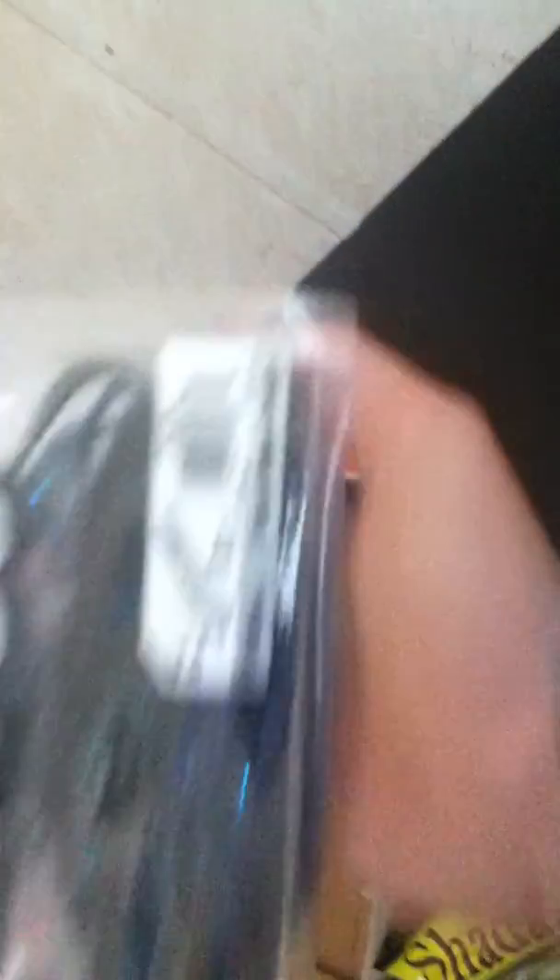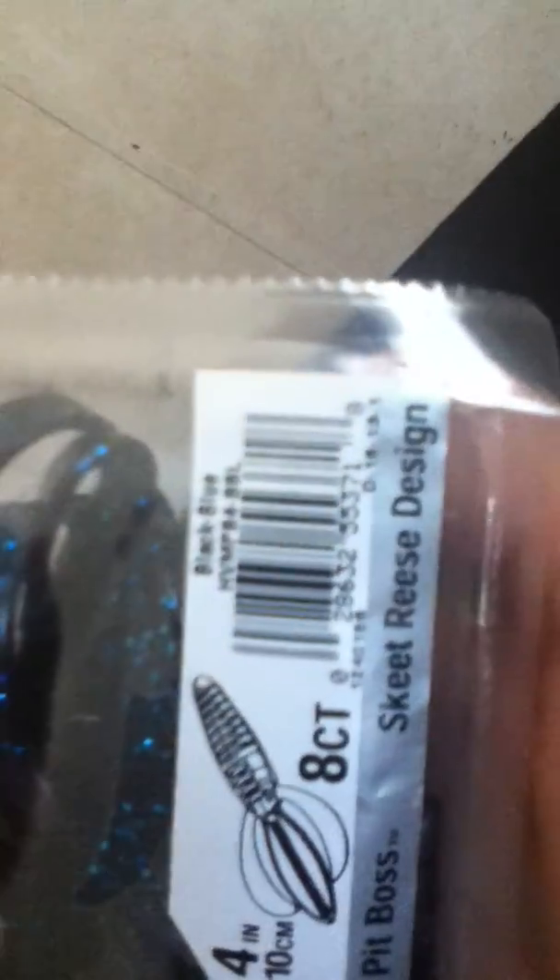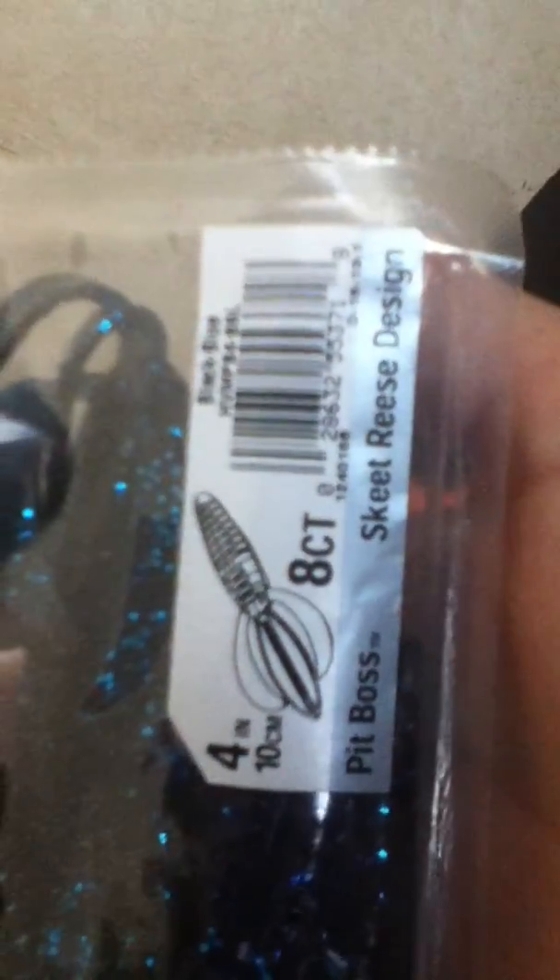I got some more Havoc — black and blue, not Pit Boss, I think it is. It's orange. There's eight of them. I've used these before. Me and my friends have caught many, many bass on these. My friend caught the biggest bass of his life on this — it was about six pounds.